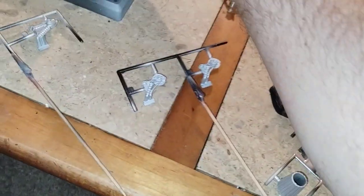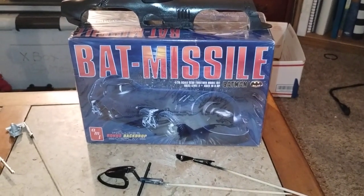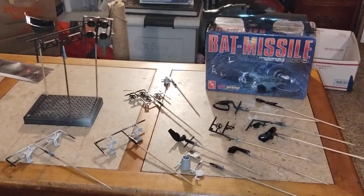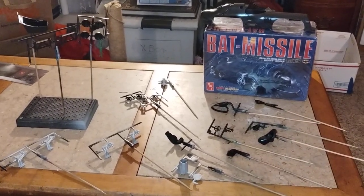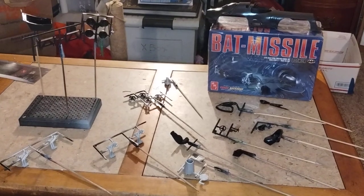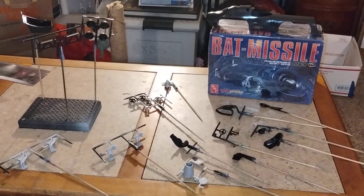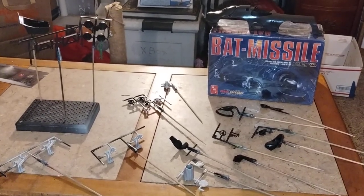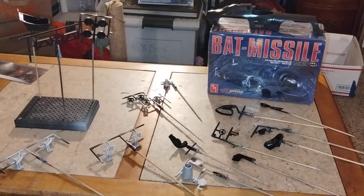I just have to highlight certain parts, and that kind of wraps it up guys for the Bat Missile and where I'm at with it. Welcome to watch me on the adventure of building the Bat Missile from Batman — I'm not sure which Batman movie this is from, but you can comment below. Don't forget to like, share, and subscribe. This is a great little Batman kit, a real slump buster. Have a good night guys, see you later, bye!